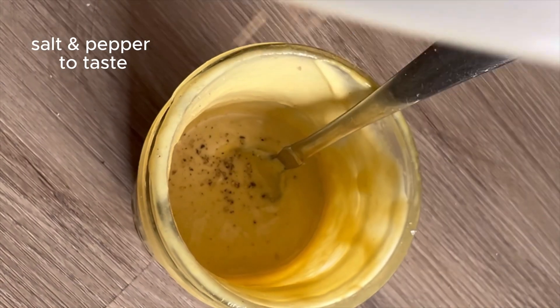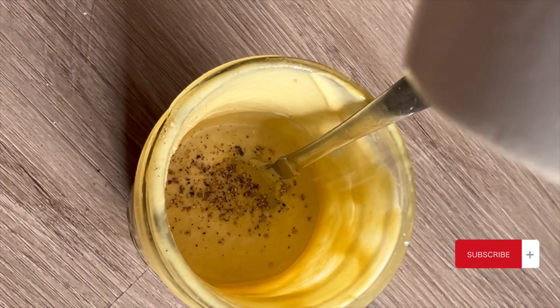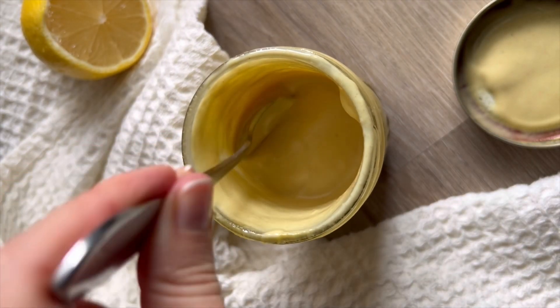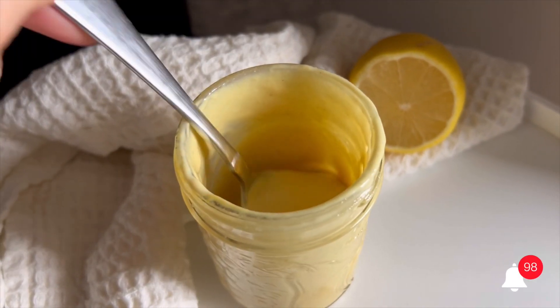I'm going to add salt and pepper just to taste, then mix it up again and check on the consistency. I still want it to be thick and creamy, but also easy to pour on top of a salad and mix together. This is the consistency that I wanted.